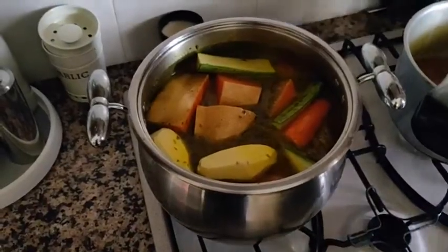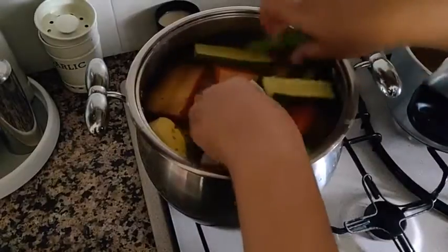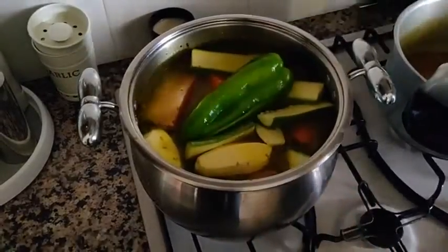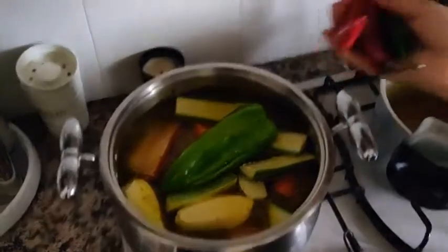The last two are actually yam. Here we've got a little bit more of the daikon and zucchini. This is bell pepper — one bell pepper. And then we've got some chillies that we're going to add later.